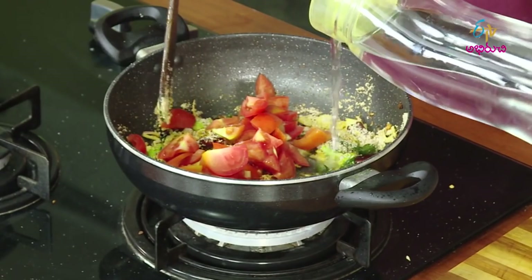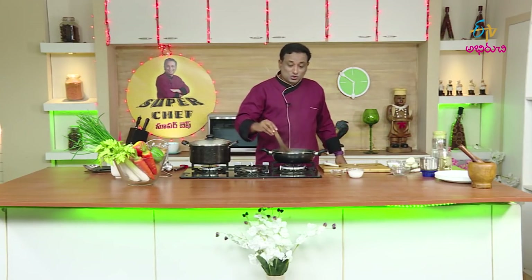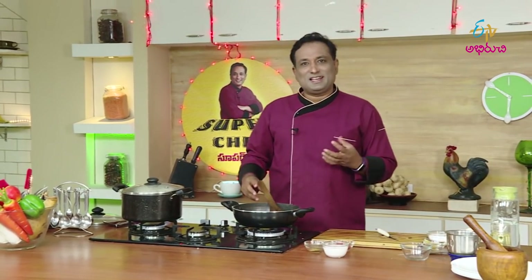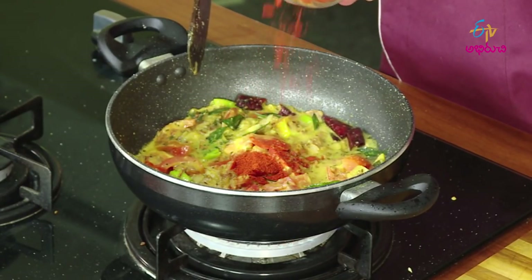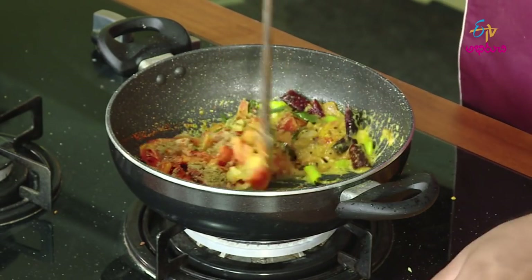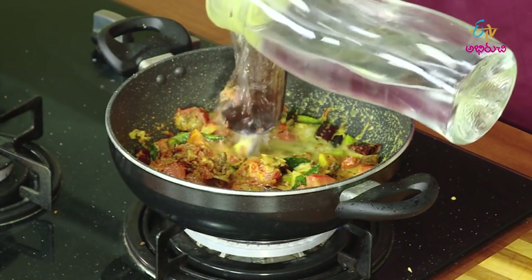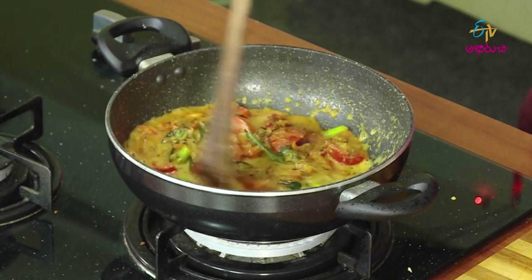Let's add some salt to the tomatoes. If we add tomatoes, we will add some more tomatoes. We will add a little bit of tomatoes. When I try to make a little bit of the gravy, I try to make the dessert and give it a little bit of gravy. I will add the gravy.